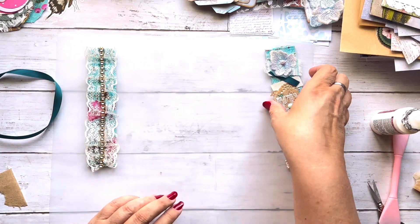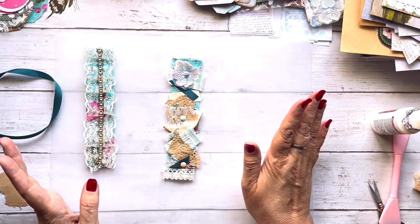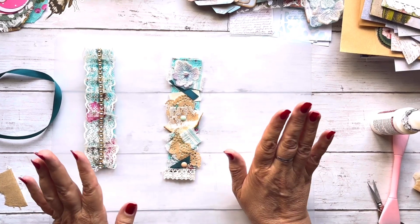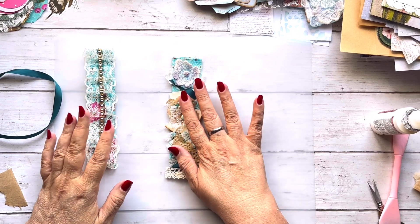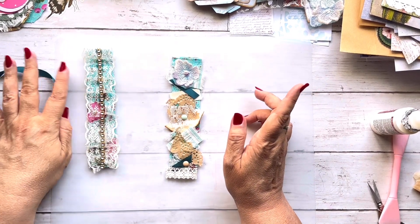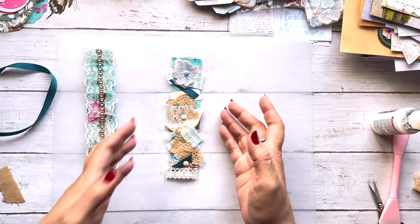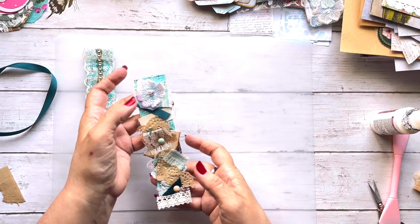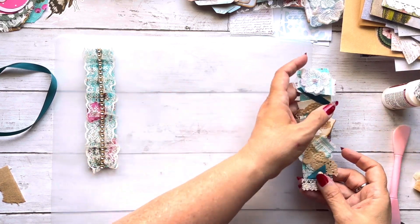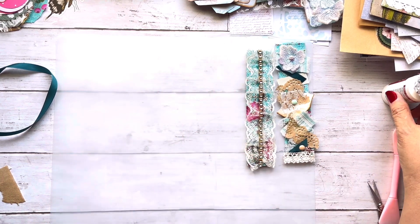There is that one and there is that one - that one still needs to dry. I'm going to put one of these in the new teal journal, probably this one. I think I might make up a few of these if you all would be interested - just let me know. I'm going to set these aside and show you what I got in the mail today.